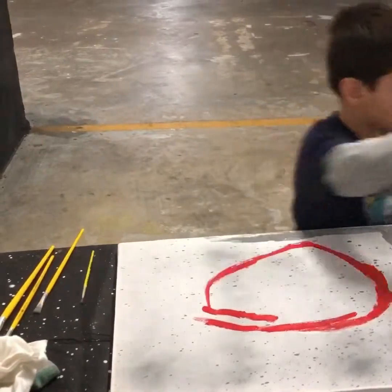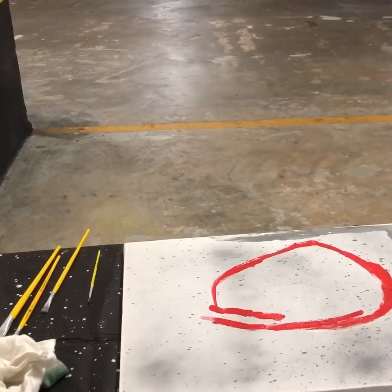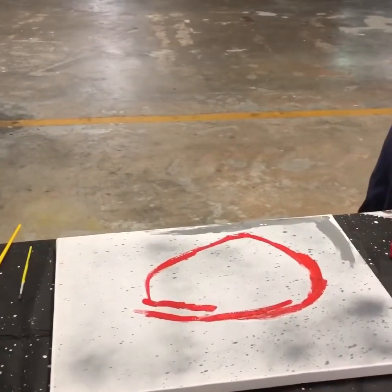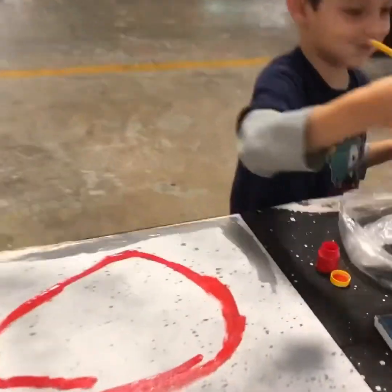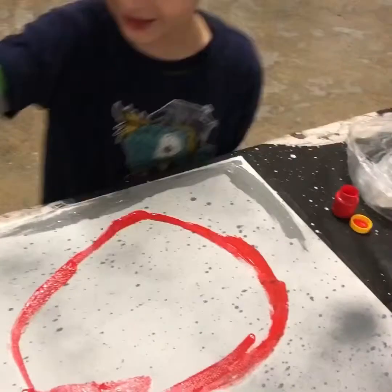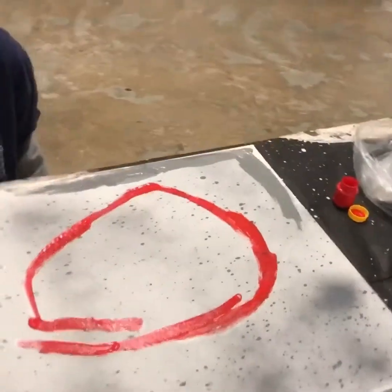Now I'm going to put in the water. I finished the red part, but I don't know if we can — yeah, yeah, mom will help it.